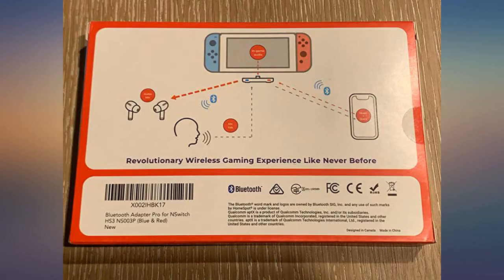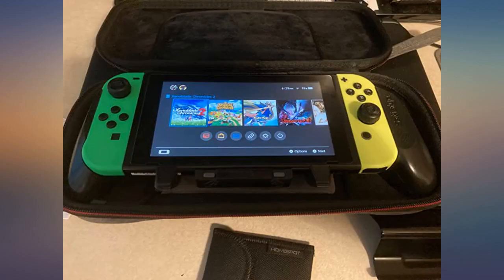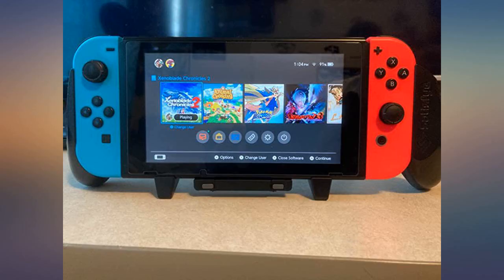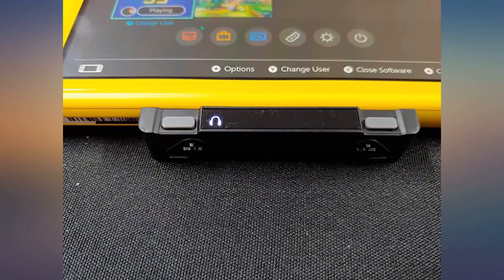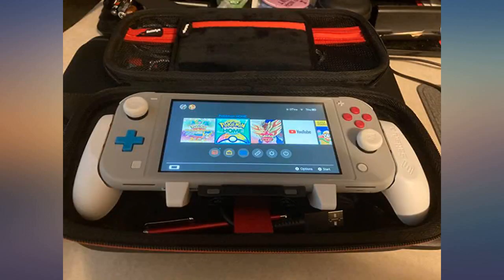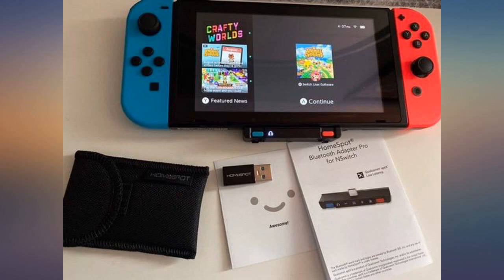I absolutely implore anyone who has a Nintendo Switch that wants to use voice chat but hates the Switch online phone app to check this item out. The HomeSpot Bluetooth adapter pro for Nintendo Switch allows you to connect your Switch, phone, and headphones together to other apps by mixing the audio together, letting you listen in on a Discord call or a live stream while playing on your Switch. This product is 100% compatible with the Satisfy Gaming Switch Grip Pro and Switch Grip Lite for handheld play without taking too much space.